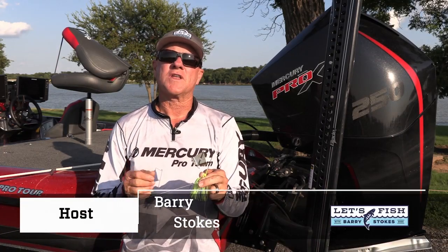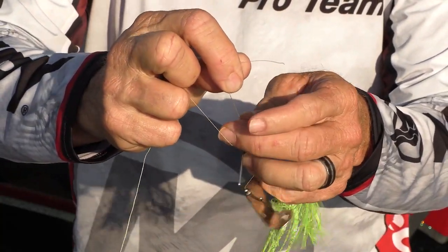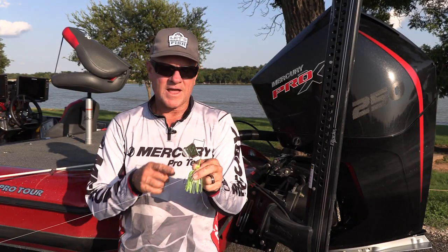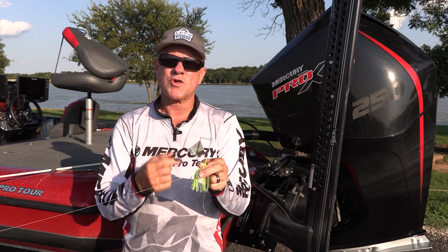Hi, I'm Barry Stokes, and there are several instances in fishing when it's preferable to use braided line but tie that braid directly to either your fishing hook or your fishing lure — like when you're fishing on top with a buzzbait, when you're fishing in murky or muddy water, or when you're fishing for catfish.